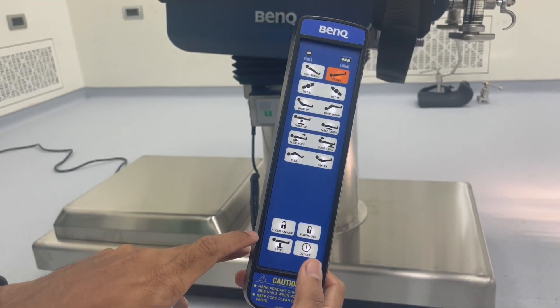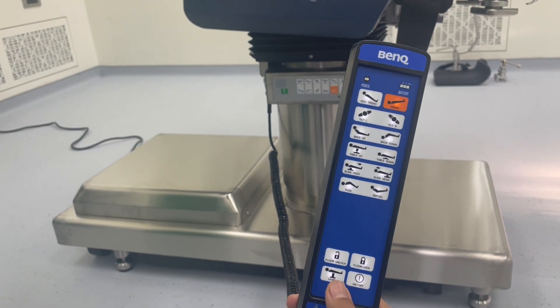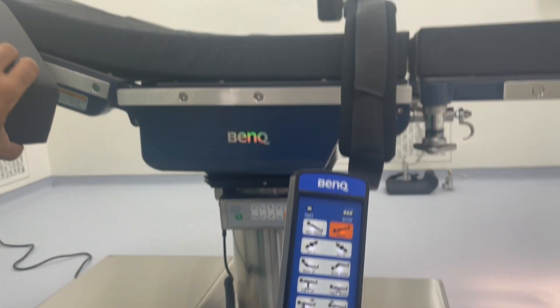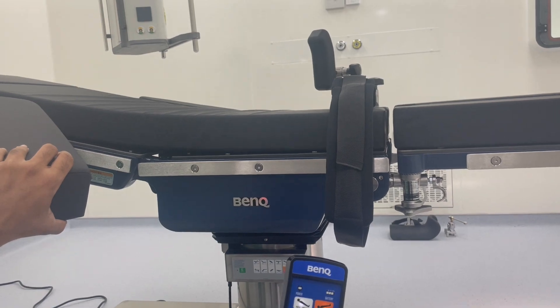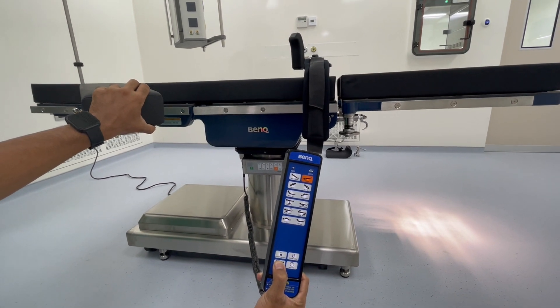If the patient is positioned in some trend, reverse trend, or tilt, you can just press the level button and the table will come into zero or supine position. Continuously hold this level button until the table comes into the zero or supine position.